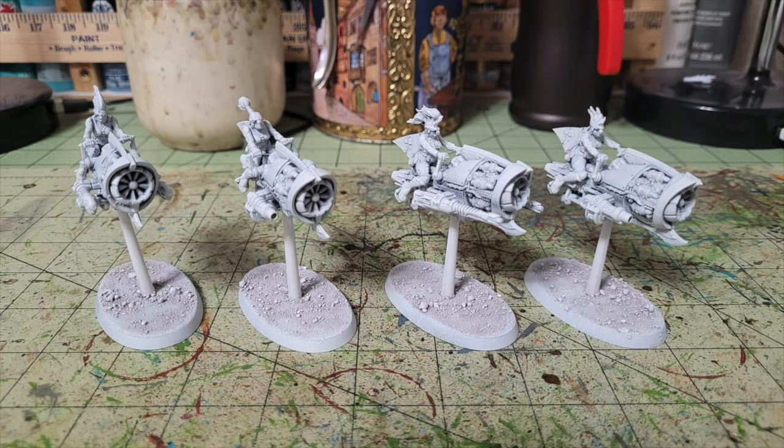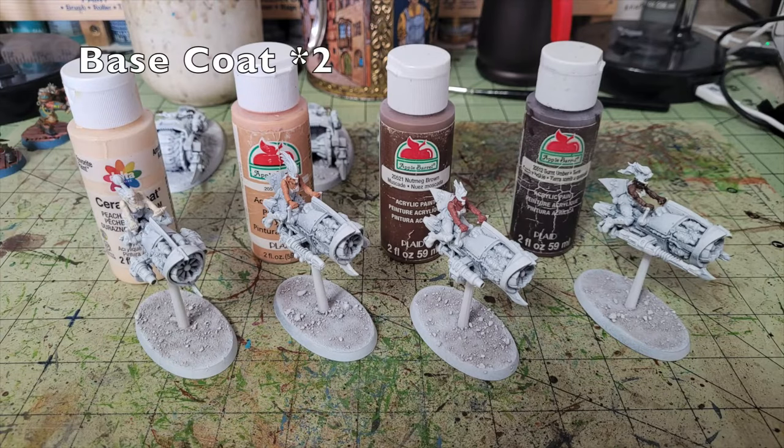First, I paint all the flesh on the Escher riders using four different skin tones. I use Delta Ceramcoat Peaches and Cream for the rider on the left, Apple Barrel Flesh Color for the next one, Nutmeg Brown by Apple Barrel for the third rider, and Burnt Umber for the far right to give a nice variety. The Delta Ceramcoat is about 65 cents at Hobby Lobby; the other three are about 50 cents at Walmart. Two thin coats and you're ready to go.